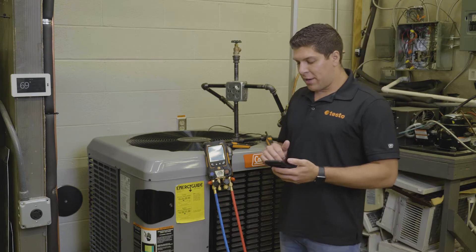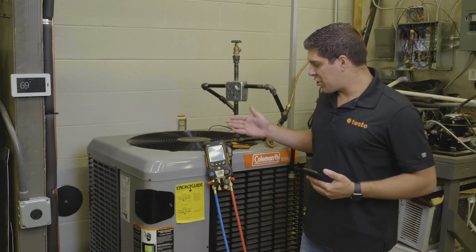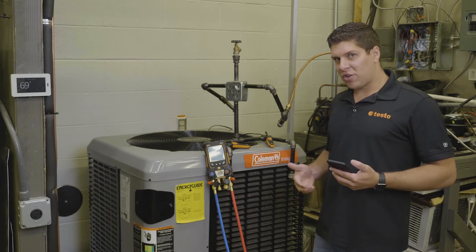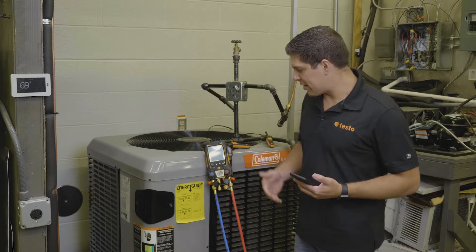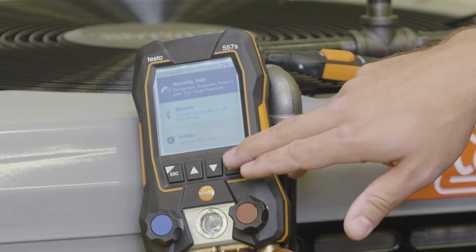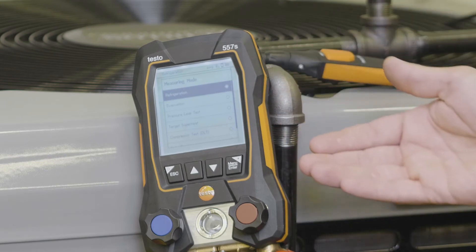We're going to jump into our digital manifold and as you can see we're connected up to a circuit right now. We're going to go ahead and run the target superheat mode. To switch modes, we'll hit the menu button, then go into the measuring mode where you'll be able to see all the different measurements.